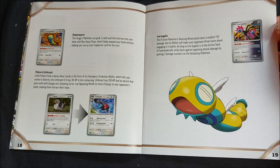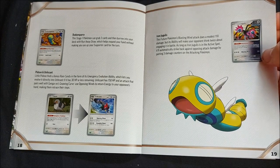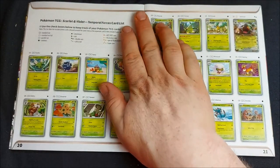A few noteworthy ordinary Pokemon: Iron Jugulus is a future Pokemon. Blasting Wind does 110 damage so it's not too bad, and he'll deal damage when he is hit in battle — so even if he's knocked out, your opponent will take three damage counters in return.